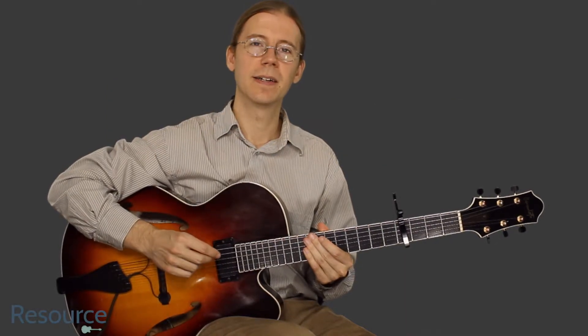Hi, Jim Ellis here. Let's take a look at I'm Yours by Jason Mraz. This is the instrumental part.